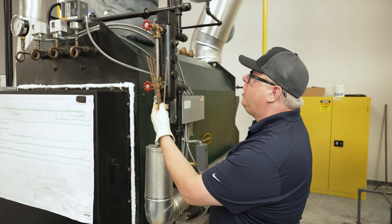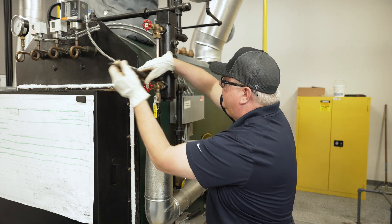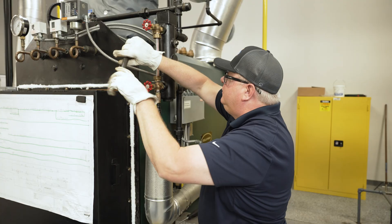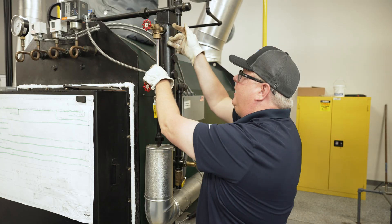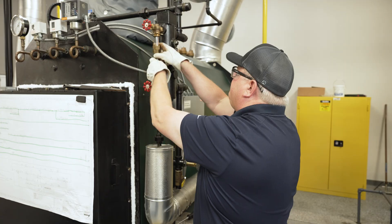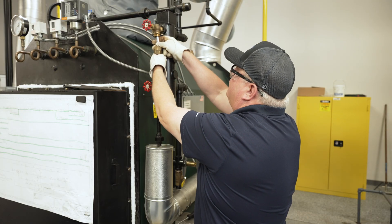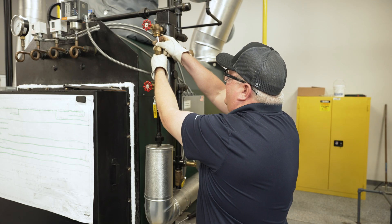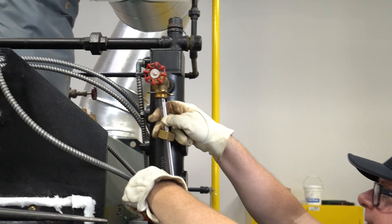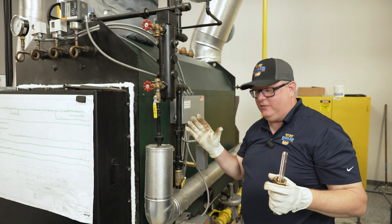Once we remove the guard rods, we're going to use an adjustable end wrench to loosen these. Channel locks will work, but you're going to tear up that brass and nobody wants to see that. We may have to twist, and we're going to then move and slide this glass carefully out, making sure not to drop stuff.